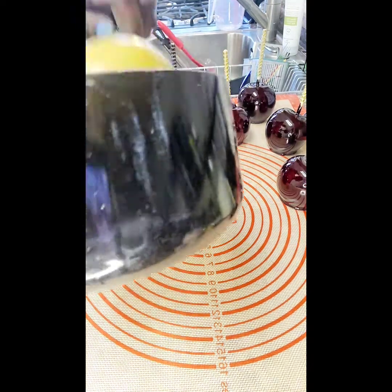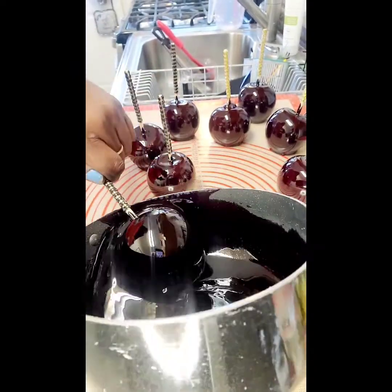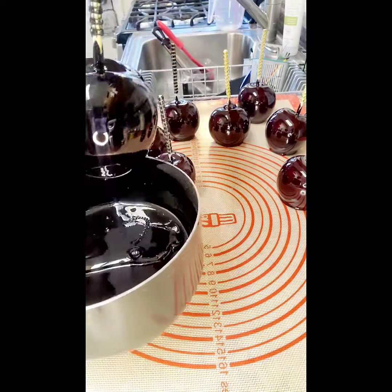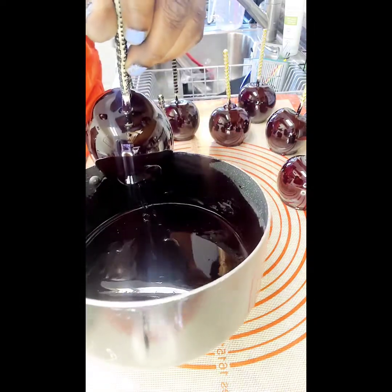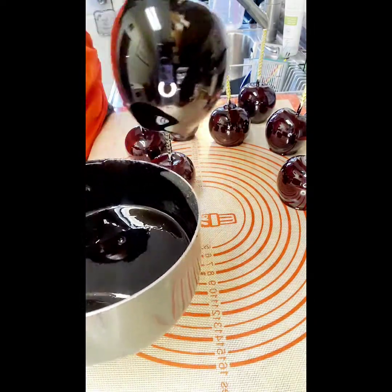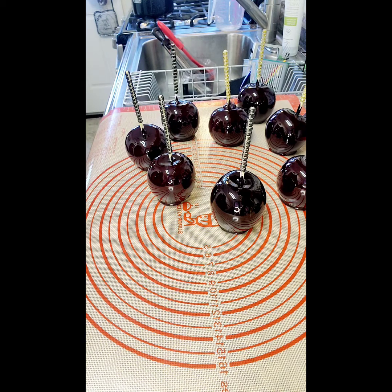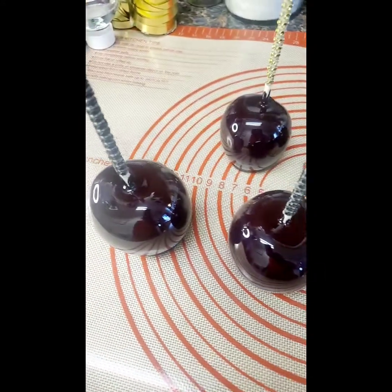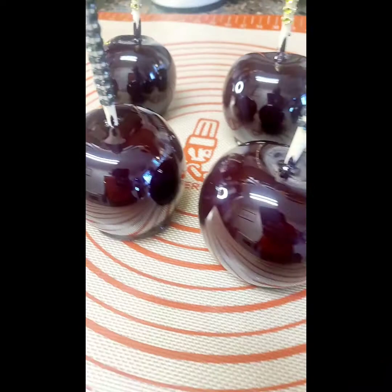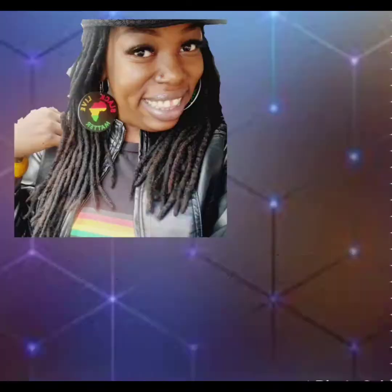And this is the last apple. Wow, look at that — you can see a reflection through that apple. And here they are: black candy apples. Thank you for coming by my channel. Thanks again for watching. I'll talk to you soon. Bye-bye.